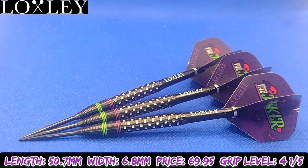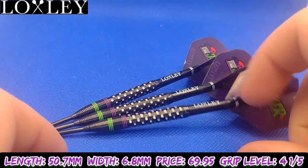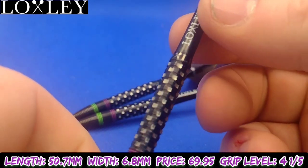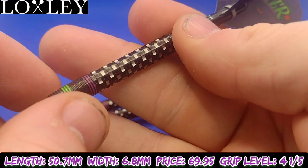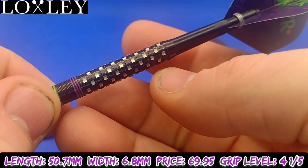Here we go folks, close up look at the Loxley Davey Prouston the Joker — 24 gram, also available in 22 gram steel tip. Manufactured by Loxley, designed by the Loxley team, and as you can see here it is a truly stunning looking dart. The grip is a very precisely cut, milled grip — it's not going to show up very well on the camera unfortunately.